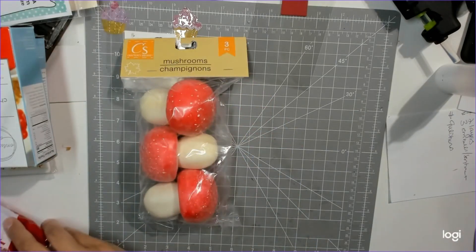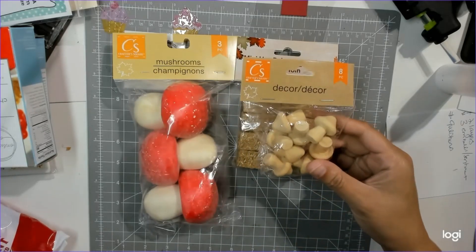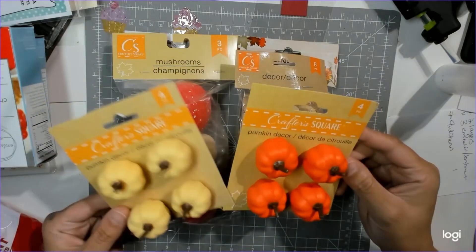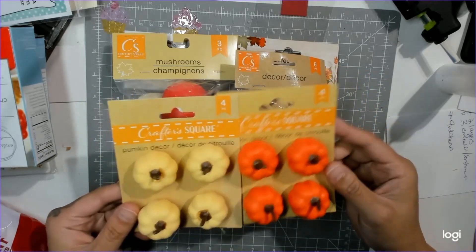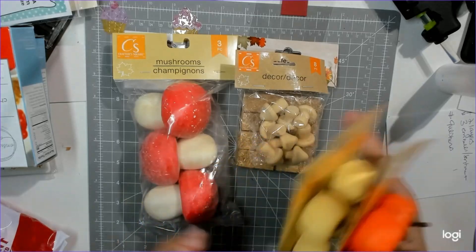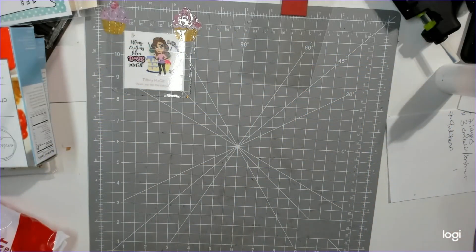I got mushrooms, hay, little mushrooms, and little pumpkins for my tiered tray that I've had for a couple months. I also have a mini tiered tray and I haven't done anything with it - it's been on my agenda. When I was working I planned my time so much better, and now that I don't work, I just don't plan my time.